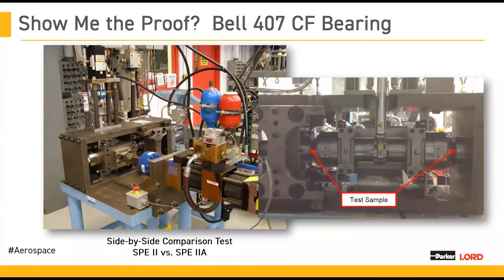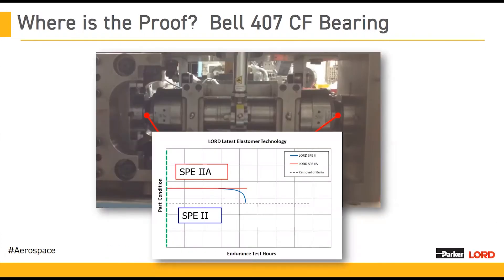Our first case study is the Bell 407 CF bearing. Here you can see our engineering test lab — we have a dedicated machine set up to run two parts side-by-side. One is the legacy SPE2 bearing and the other is our new SPE2A bearing. These have the same exact representative fatigue spectrum put into the parts, and they were run until one of them reached its removal criteria. What you can see here is a comparison of the life: in red you have the SPE2A, and in blue you have the SPE2. As we began to run this part, they started off in the same spot with the same stiffness — exactly as you'd expect. But as the life continued, there was a very clear drop-off in the SPE2 bearing, which corresponded with the life you'd expect for the legacy part.